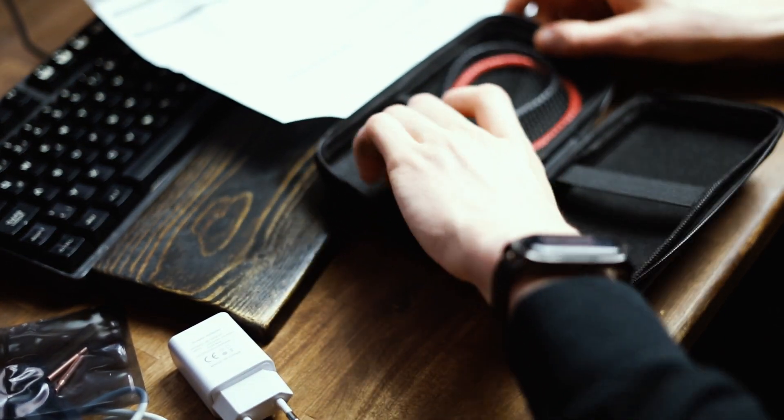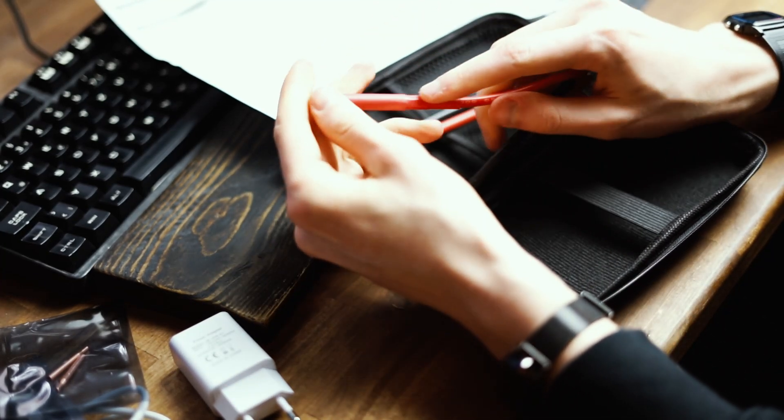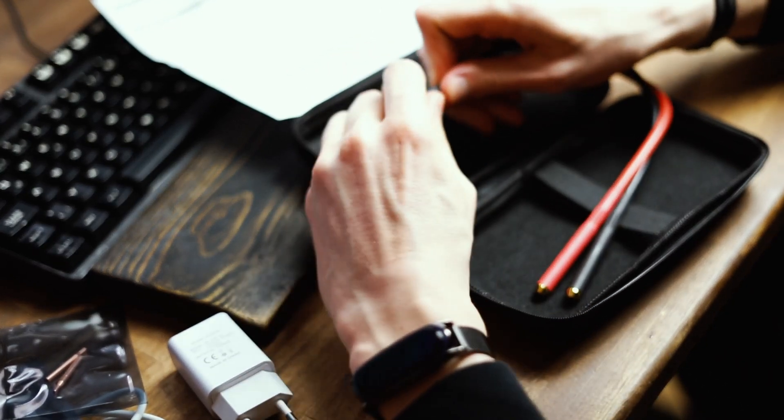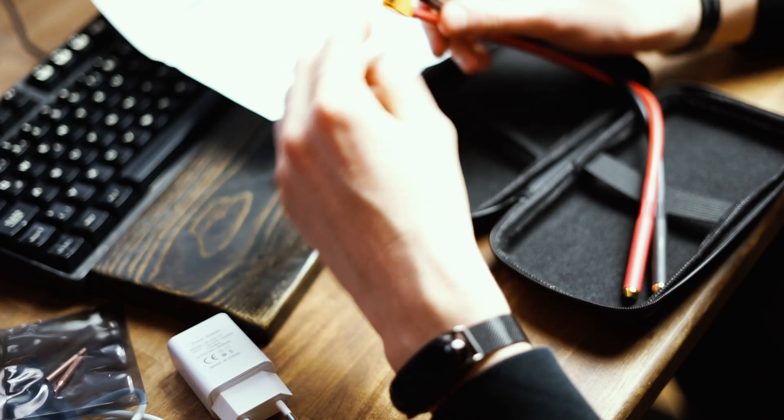The actual cable looks pretty thick and pretty sturdy. It's crimped — so not soldered but crimped on this side. The connections look pretty good, really well made.